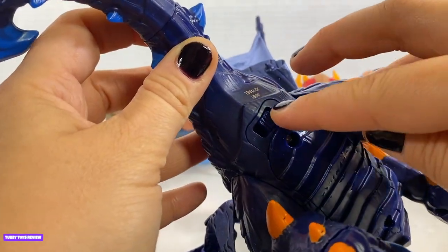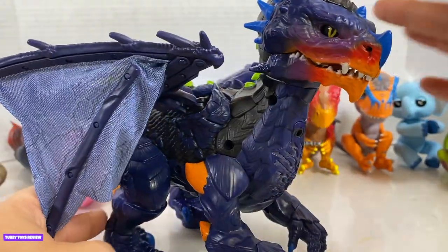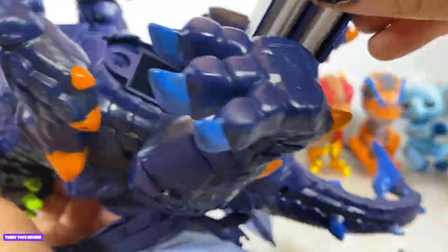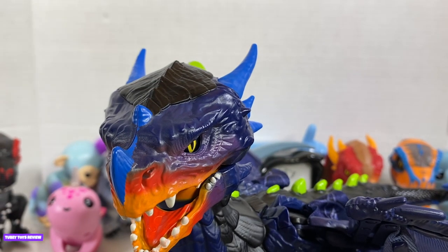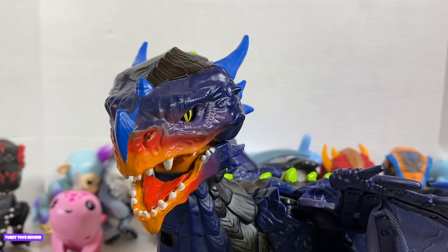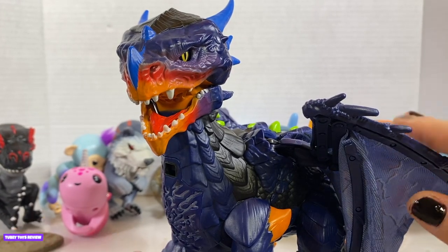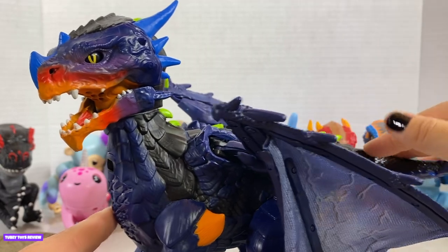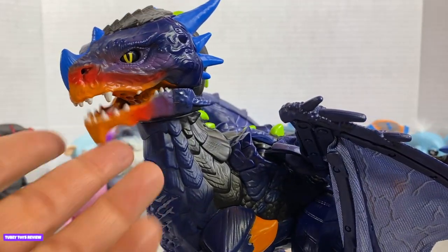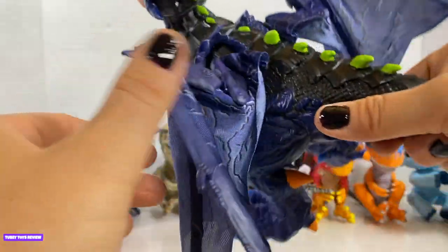The on switch is right near his tail, and you have to put batteries in it because he does not turn on without them. Meet Vulcan, the Legends dragon — Legends of the Untamed — a larger version of our dragon that we already have. I want to thank Wowie for sending him to us so we could see him in all of his majesty. Before we turn him on, let's take a look at all of these beautiful colors. He has a fiery red mouth that does move on its own. Everything's motorized. Everything has a purpose.